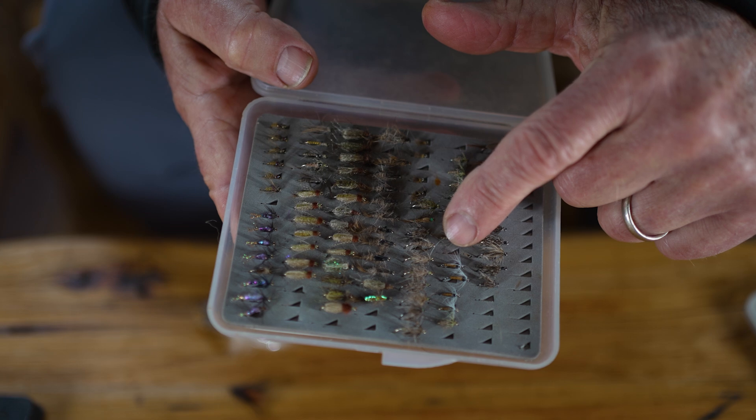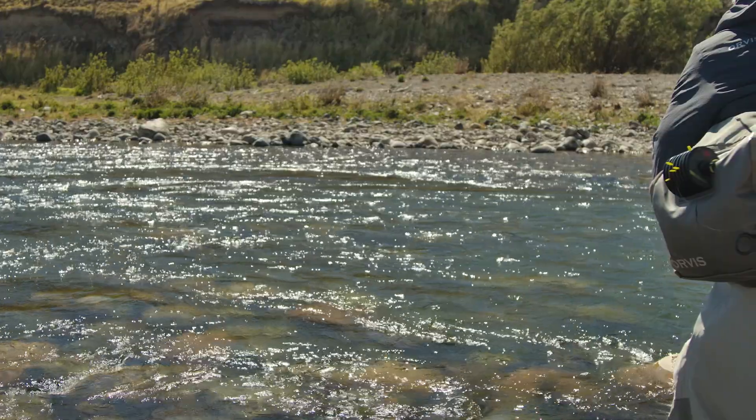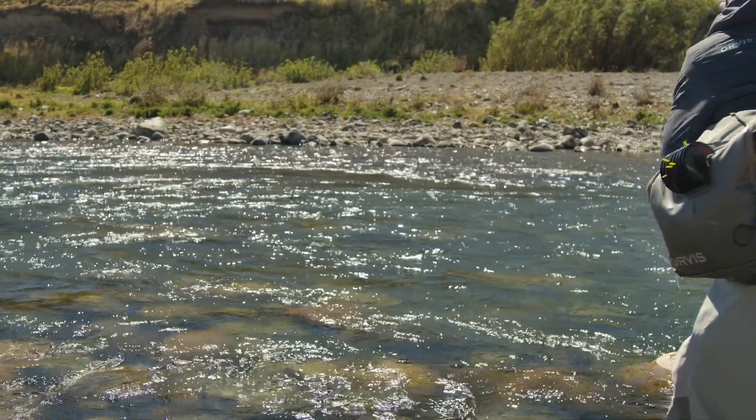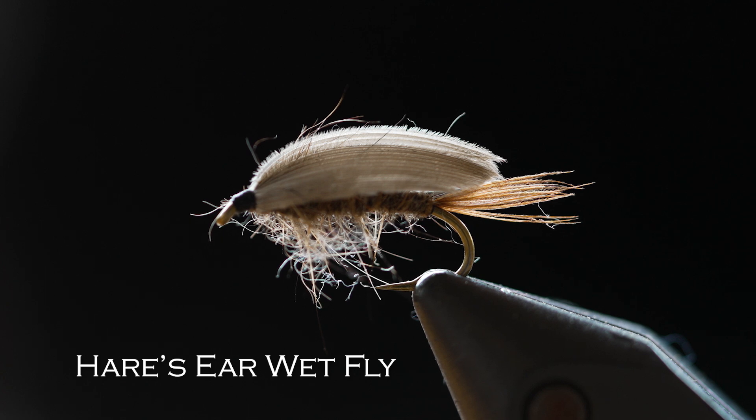Now there's another kind of sinking fly that's a little more old-fashioned but still used a lot today — it's called a wet fly. Wet flies usually don't have any added weight or beads, so they don't sink quite as quickly as a nymph. You often swing wet flies in the current by casting across and letting them swing. They sometimes have wings — this hare's ear fly is a very classic, old-fashioned pattern hundreds of years old that still works today.